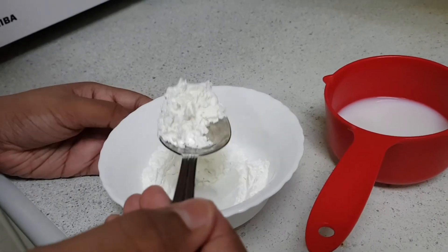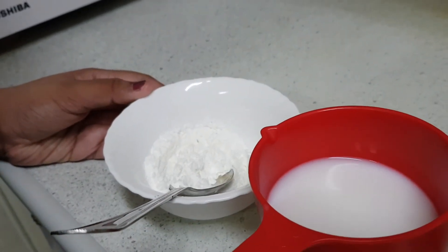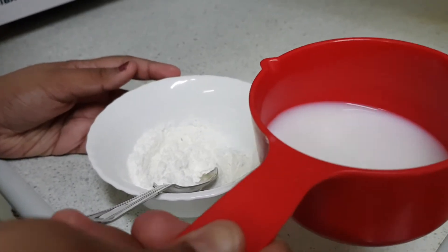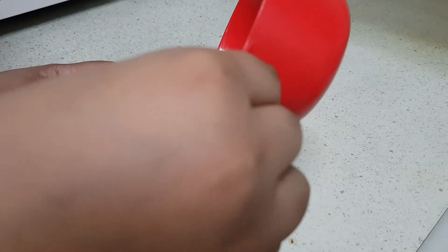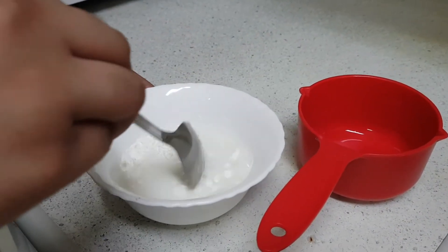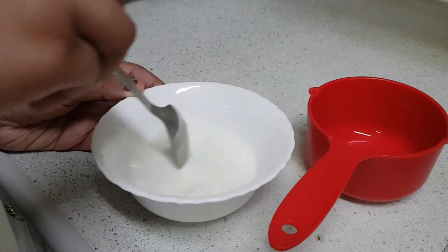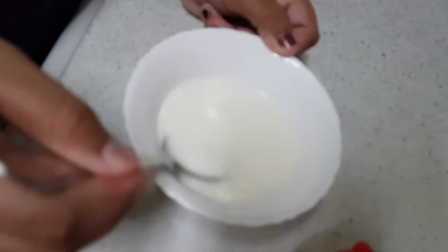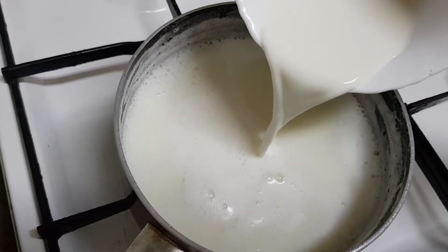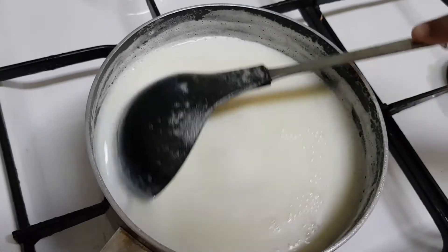Now I have taken two tablespoons of corn flour. We have to add some milk to the corn flour and dissolve it, then add it to the boiling milk. Now it's ready — I am going to add the corn flour mixture to the boiling milk. Keep stirring it, otherwise lumps will form.